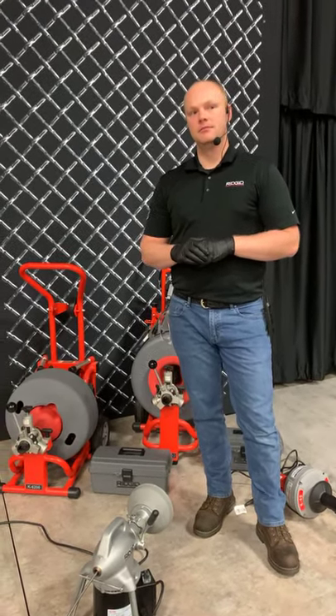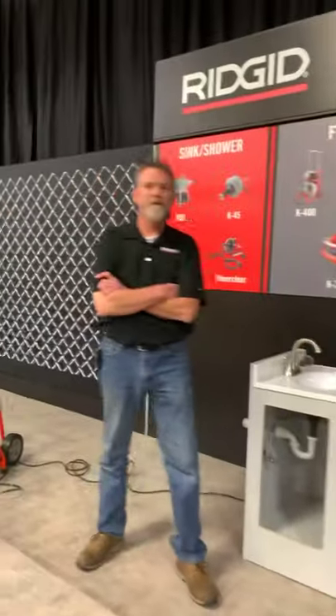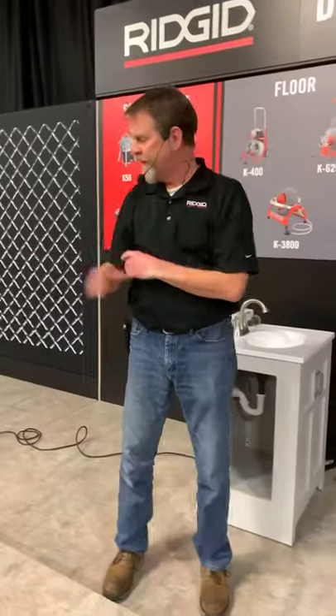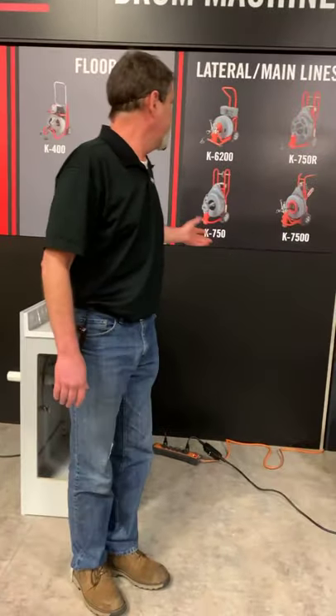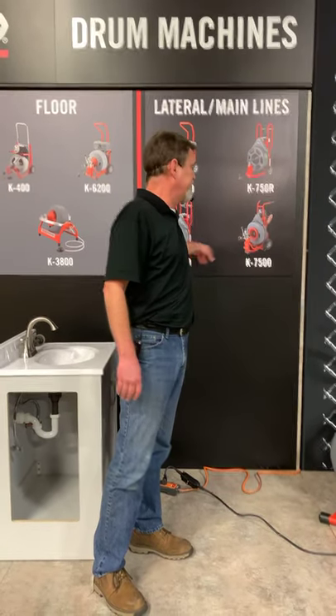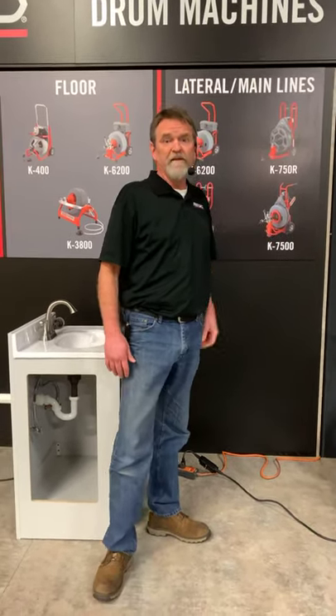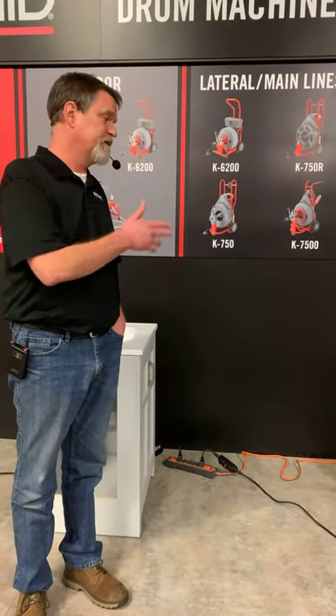Another question: which machine would you suggest for a four to six inch main line? For four to six inch main lines, you're not going to be able to use the K3800 — the maximum is four inches, and if you're getting into tree roots, you're really pushing the boundaries of what that machine can handle. When you're talking about four to eight inch, you're going to be either 6200, 750, or 7500. For six-inch lateral lines, the 7500 is going to be the workhorse for you.